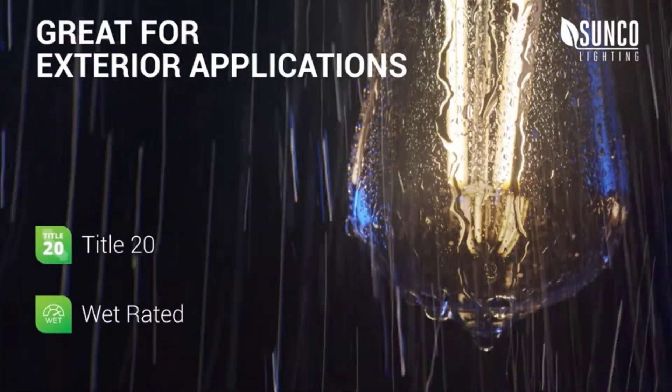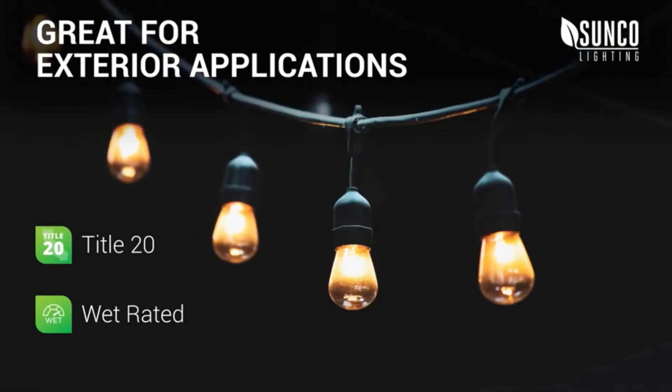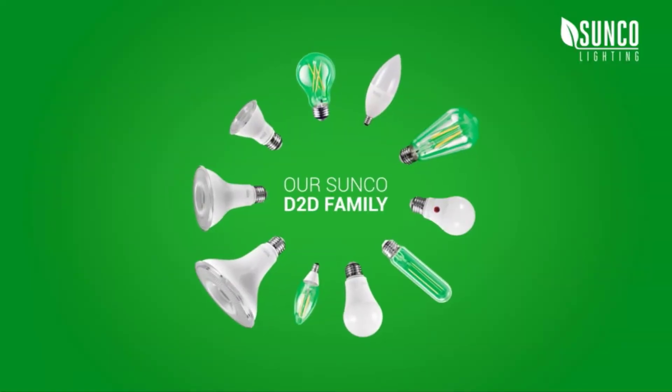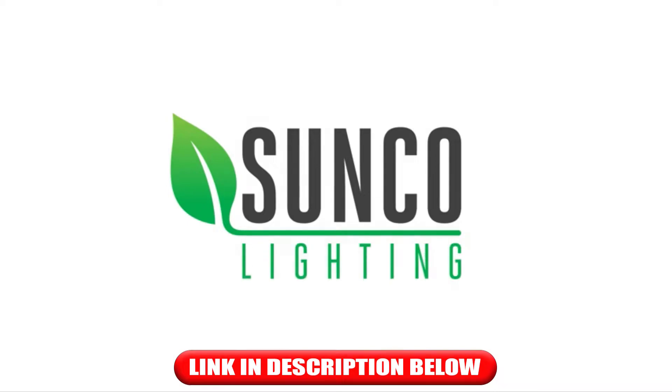Our wet rated filament Dusk to Dawn LEDs are ideal for porch lights, string lights, pendant fixtures, and outdoor spaces. Improve your world with Dusk to Dawn LEDs when you choose Sunco, the brighter choice.